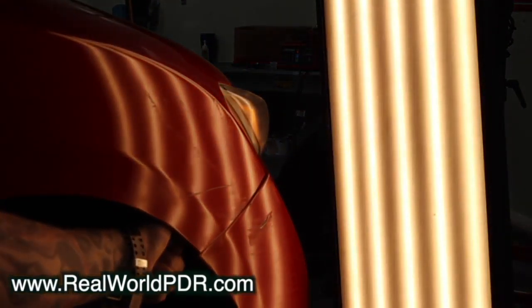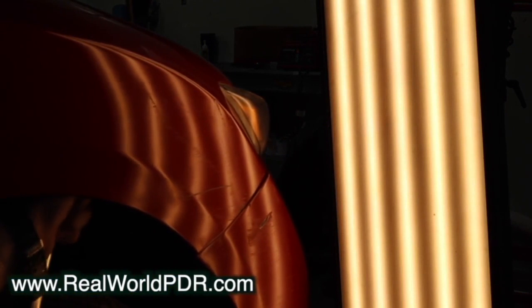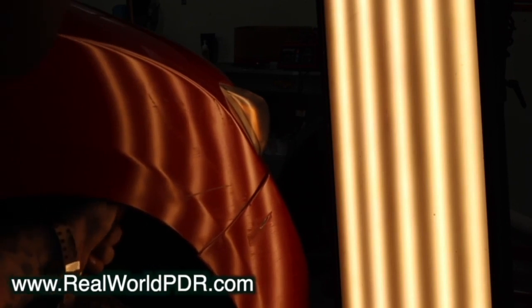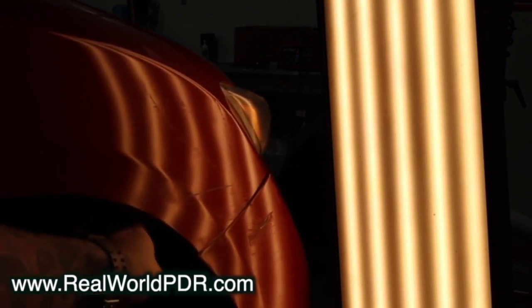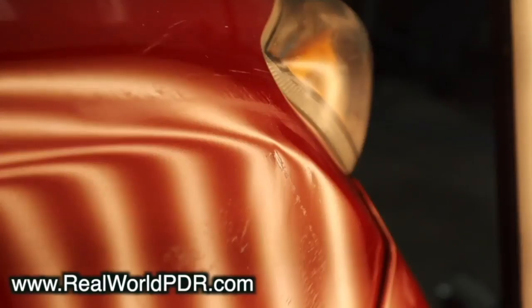Don't worry about the light blinking — that's just my illuminent light going out of battery. My entire focus, and this is universal when I'm doing all dents, is thinking about how do I eliminate cleanup work, because cleanup work takes the longest. I do that by making sure I stay clean throughout the entirety of the repair. If I have to learn new techniques to do it, that's what I'm going to do.